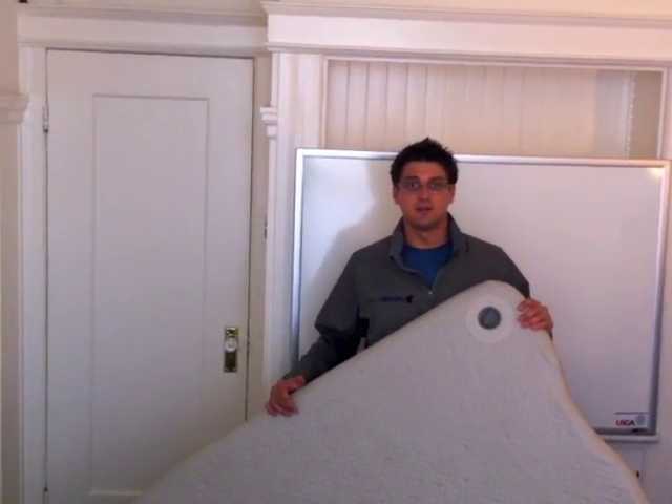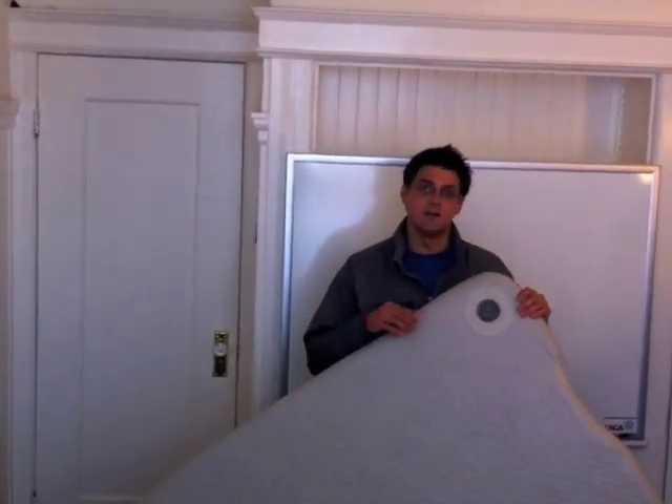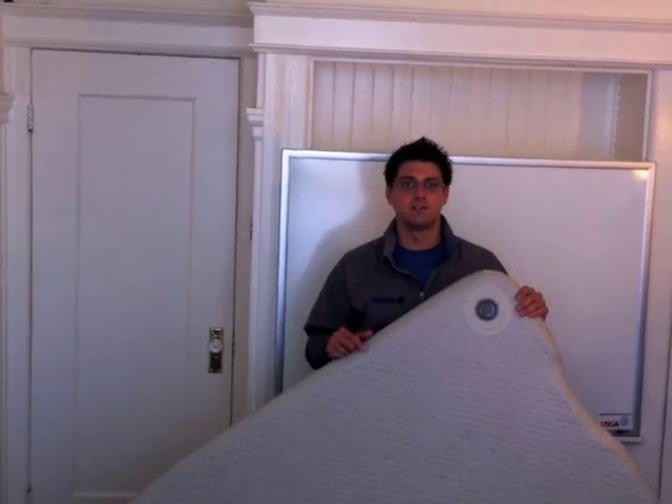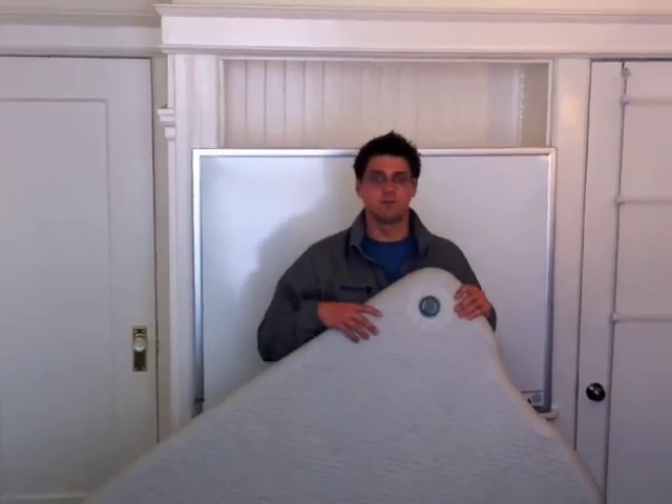We're going to do the hearing test first — you're literally going to put your ear up close to it and see if you can hear anything, even the faintest of noises. That's the first check you're going to want to do.